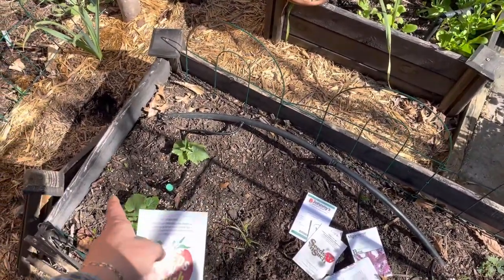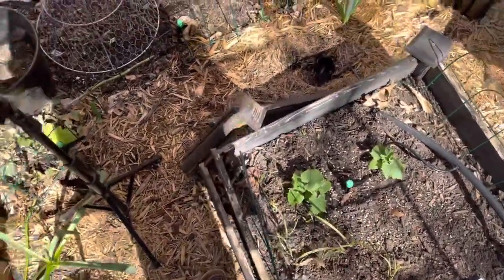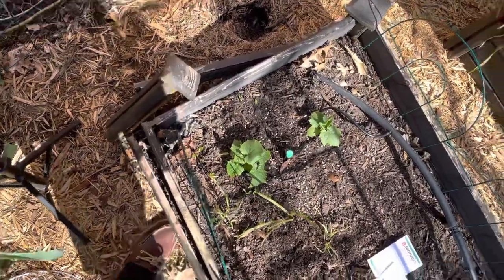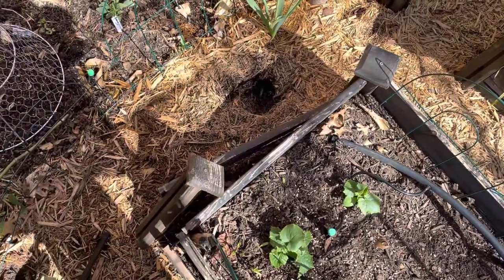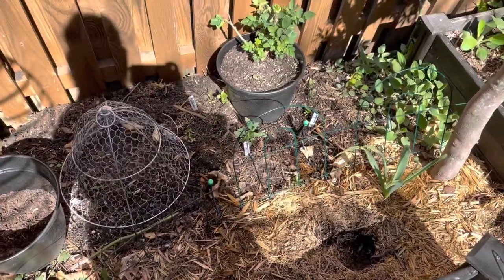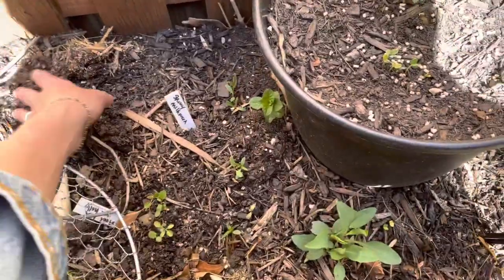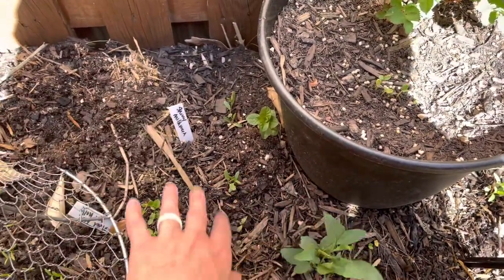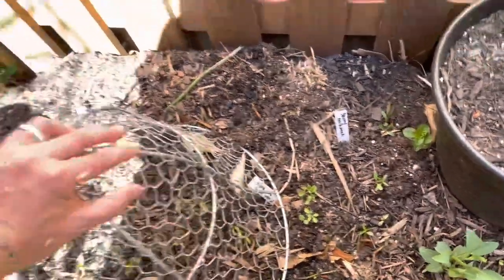I'm going to pop one or two seeds in this corner. I need to get some stakes in here and shore up this garden bed. And these squirrels have also dug up some of my seedlings. Hopefully they didn't get all of the sunflower seeds — it looks like they got one little corner. I'm going to put down some repellents as well. Just got to stay on top of it this time of year.